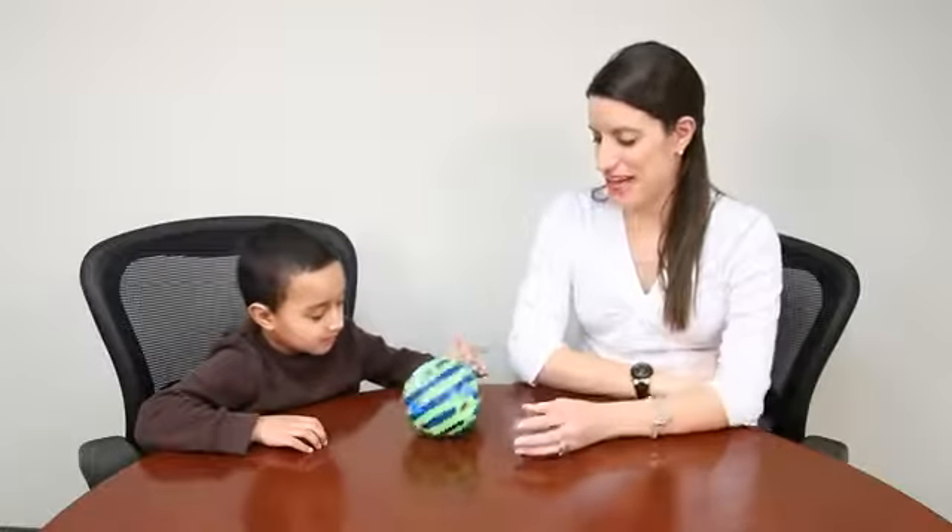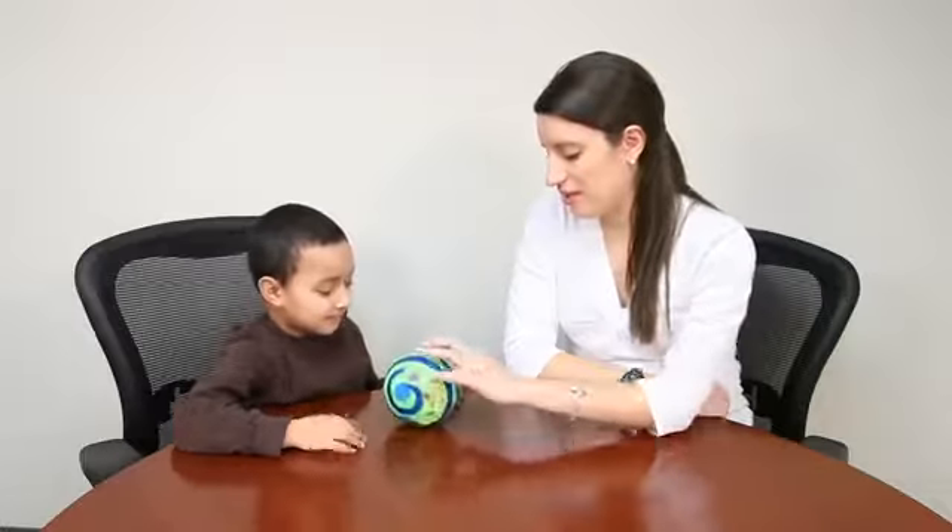Okay Isaiah, today we're going to play with the Wiggly Giggly Ball, item 9078. So shake the ball, let's see what happens. What do you hear? Some squeaks. And there's some holes in the ball so you can easily grip it.